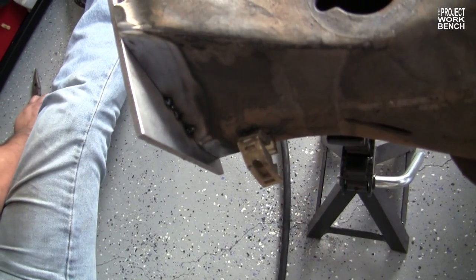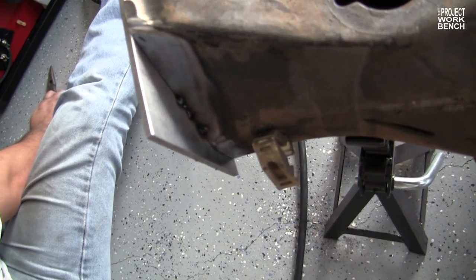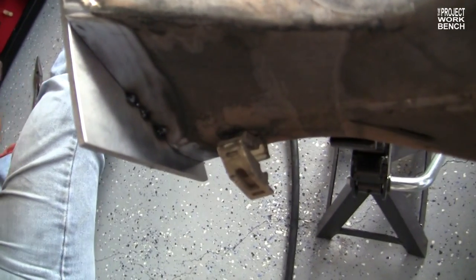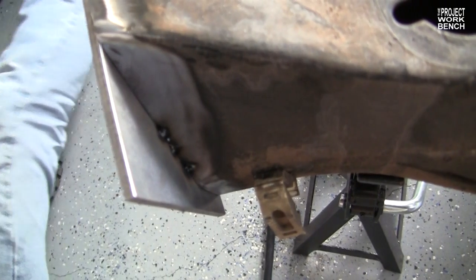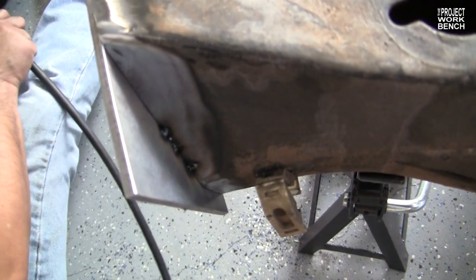So what did you do — are these tack welds or spot welds? They call it tack. And that's just to hold it in place? Yep, and then you do a bead around the edge.